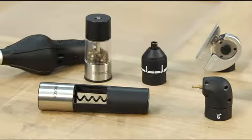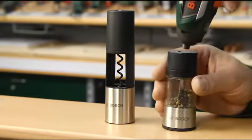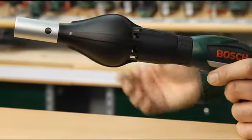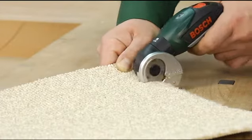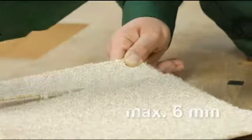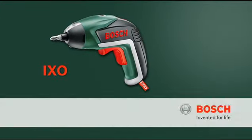The IXO is also great at helping out around the house. It can be used to open bottles, season food, blow barbecues, and cut soft materials up to 6mm thick. Now have fun with the IXO cordless screwdriver from Bosch.